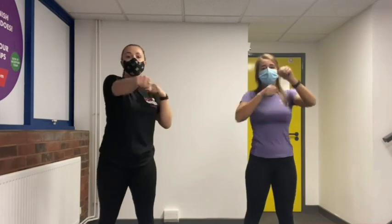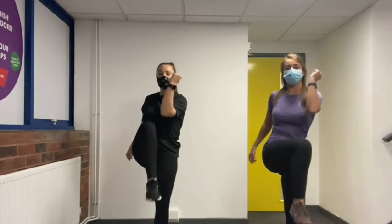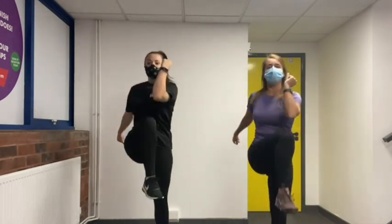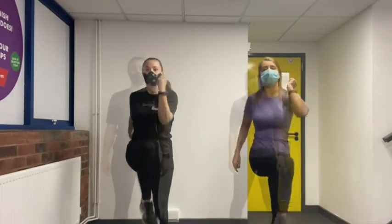Five, four, three, two, one — well done! Knee up! We're going to do 10 of these — simply take your knee and your elbow to meet each other. Ready: one, two, three, four, five, six, seven, eight, nine, ten.